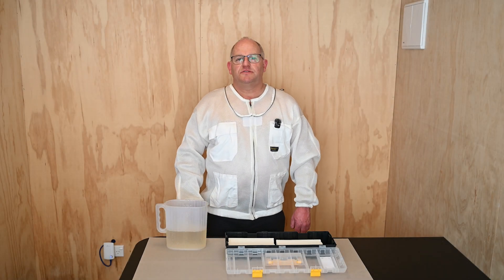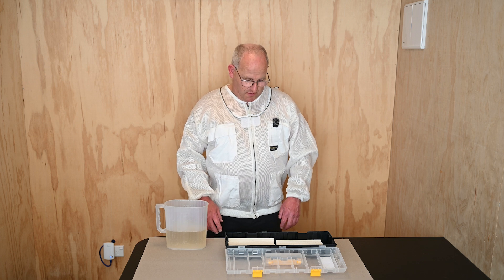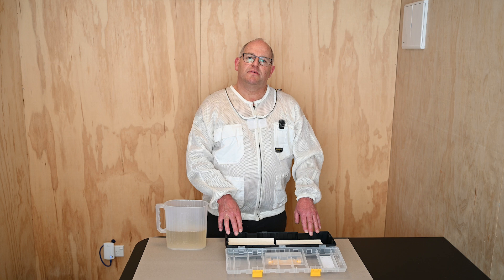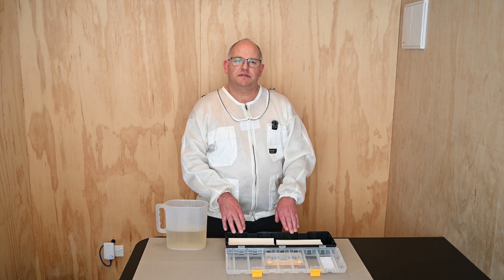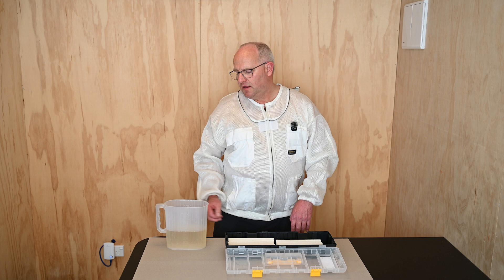This video is about how to soak the bquip Swedish cloth strips. Each strip requires 25 grams of solution of oxalic acid and glycerine, mixed 50/50 by weight.